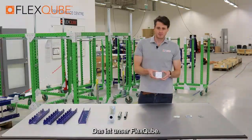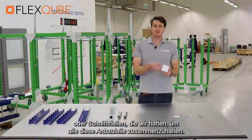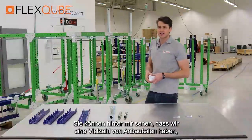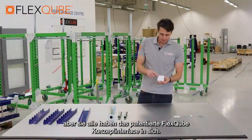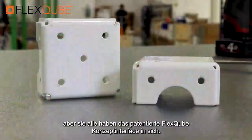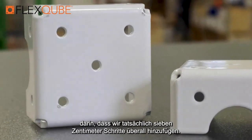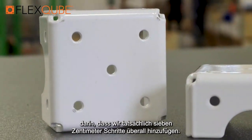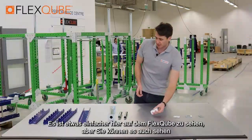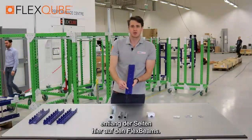This is our flex cube. This is one of the original couplings or interfaces that we had to help keep all of the attachments together. You can see behind me that we have a wide variety of attachments, but they all have the patented flex cube concept interface put into these. The reason why we focus so much on the number seven is because we actually add in seven centimeter increments all through these. It's a little bit easier to see here on the flex cube, but you can also see it all the way along the sides on the flex beams as well.